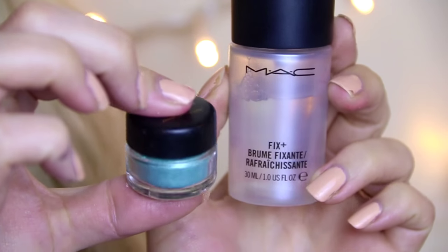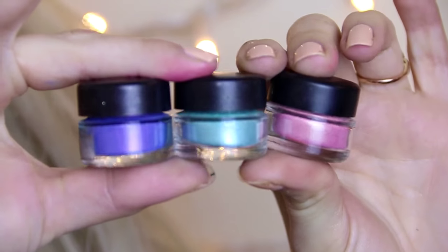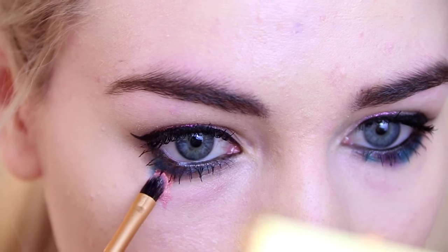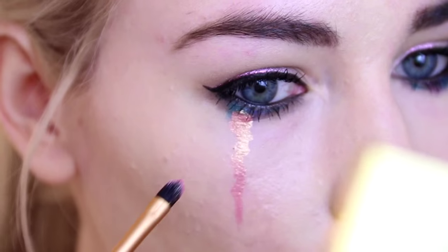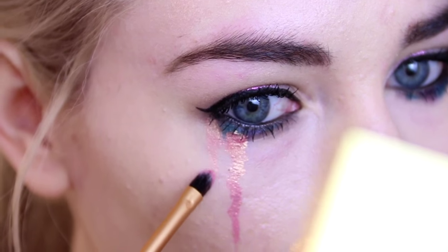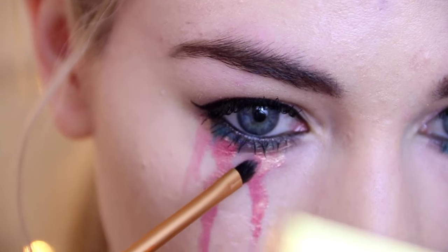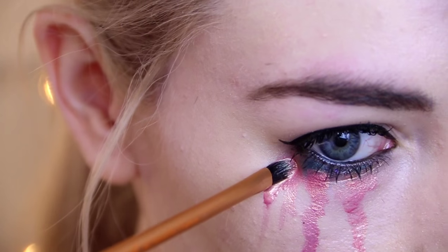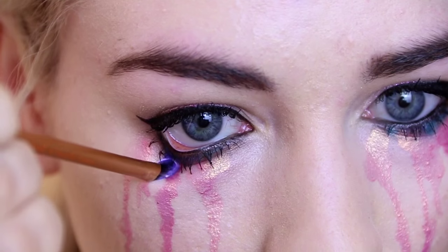For the tears I'm going to be using loose pigments with MAC Fix Plus. You want to take any kind of loose pigments you want — I'm just using ones from Barry M — and mix them up with the Fix Plus or water so they become a runny texture. Then you can take a small pointed brush and start applying and making those tears. If it's not liquid enough you'll have to draw them on, but hopefully you'll start getting some real tears the more liquid you add.